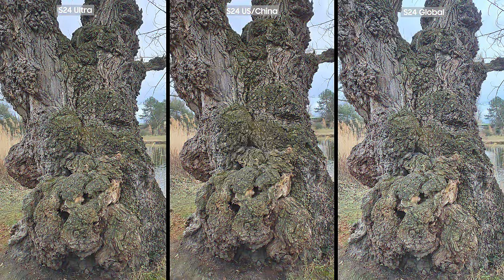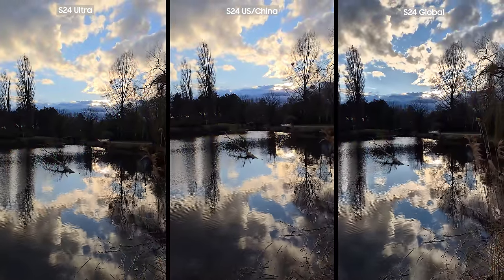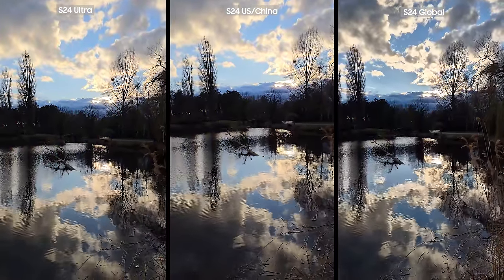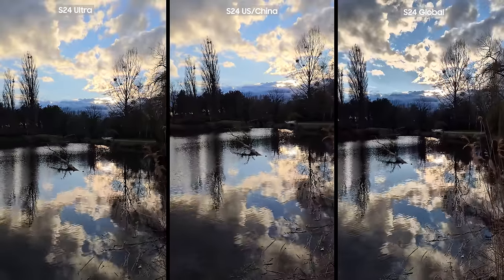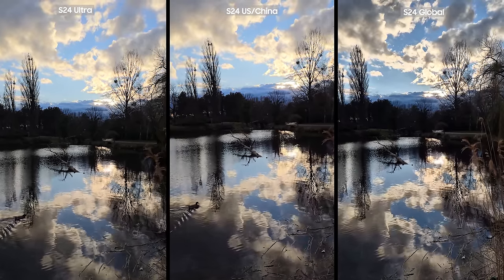In the next picture of the tree, I noticed the Exynos variant made the picture brighter, and there was a noticeable difference in exposure and white balance between the Snapdragon and Exynos variants. It was fascinating to see how similarly both Snapdragon versions behaved — I was under the impression that the Ultra should behave differently than the other two phones, and that the S24 variants should be more similar. But as you can see, that's not the case.